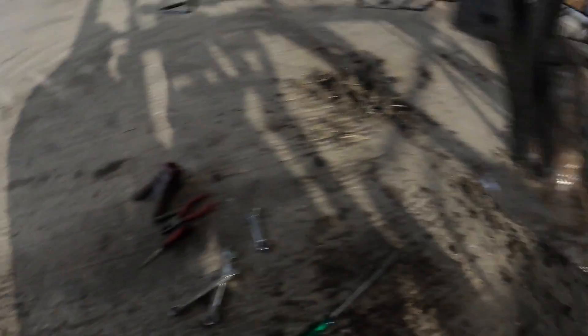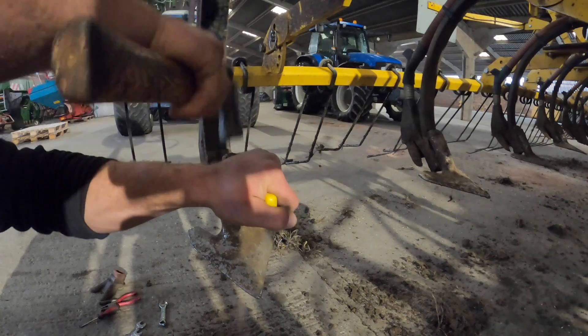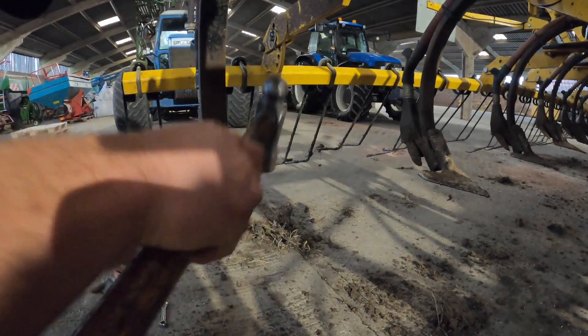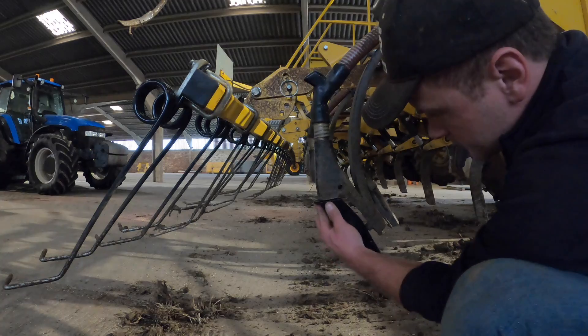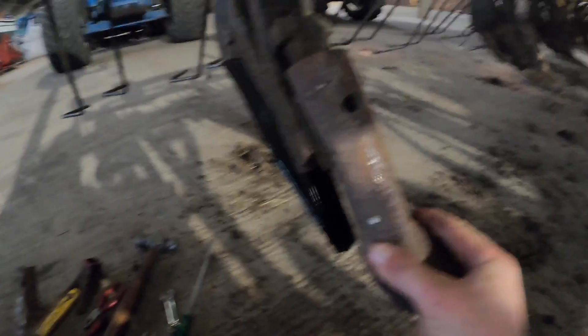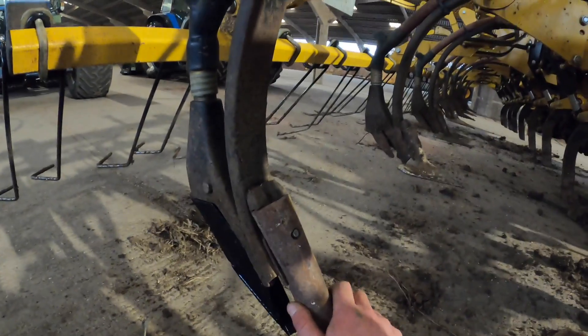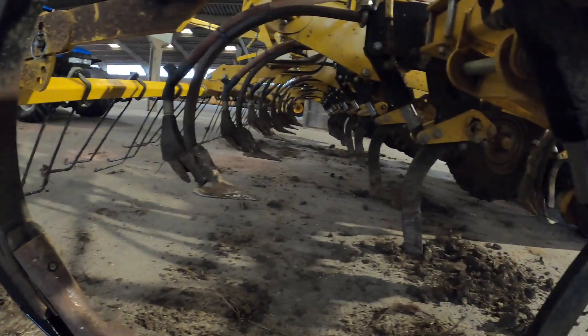There we go, that's the boot off. Now to get this a-share off — if you look here, there's a little button, and we've got this special tool here. Goes in like that, pushes the button in to release it. I'll give this a bit of a tap with a hammer and it should just knock off. There we go — ready for beans. One down, 18 to go.